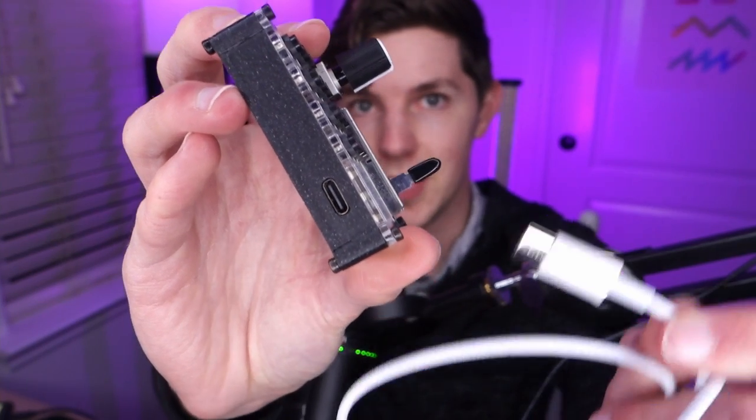I want to lead with this: the biggest downside to this thing is the fact that it is Bluetooth only. It has a USB-C port and even comes with a USB-C cable, but the only way to actually send MIDI data is over Bluetooth. Bluetooth introduces latency — that is just an inherent limitation of that tech. There's going to be a delay between you hitting a key and triggering a sound in whatever software you're using, no matter what you do.